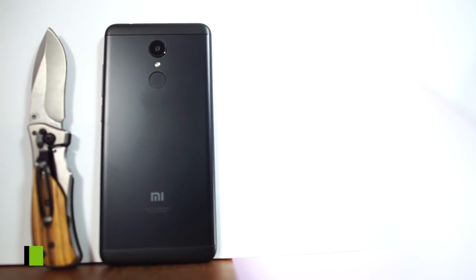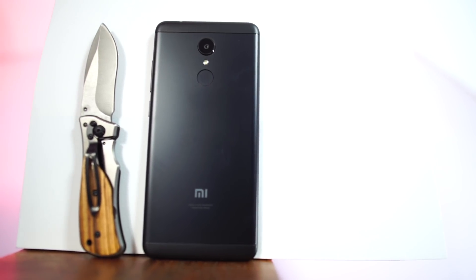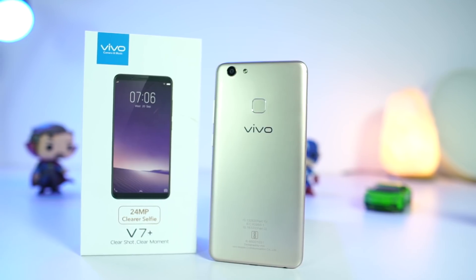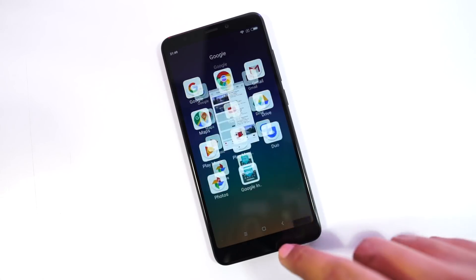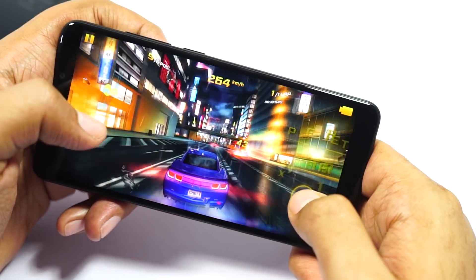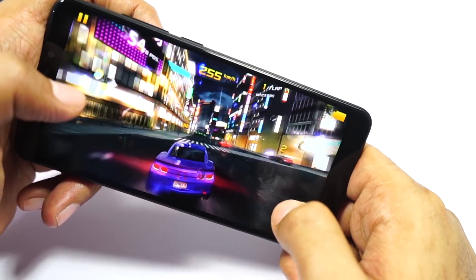Under the hood, the Redmi 5 sports a Snapdragon 450 processor with 8 Cortex-A53 cores, Adreno 506 GPU, built using the 14nm architecture — the same processor seen in the Vivo V7 and V7 Plus, which are priced almost twice as much. Performance is pretty fluid; I didn't notice any lags or hiccups, and it was very responsive. Gaming experience was really good — because of the smaller HD+ resolution and Adreno 506 GPU, there was no lag and no major heating issues.